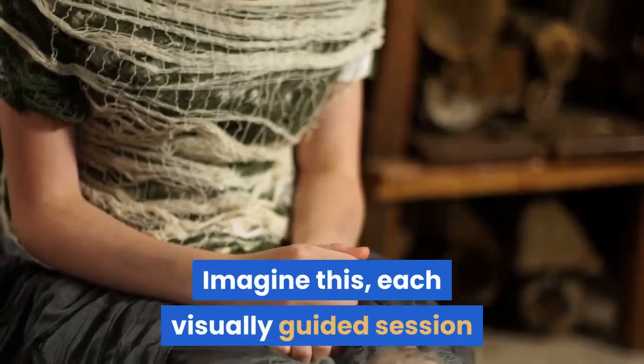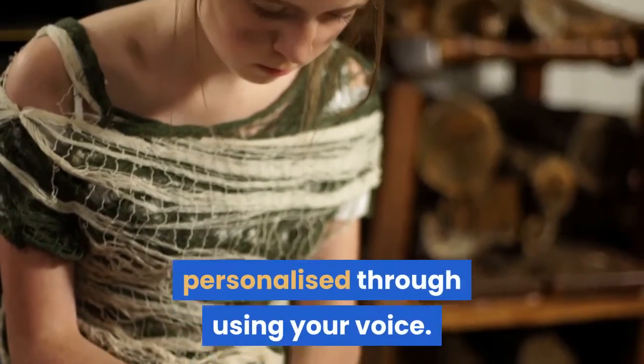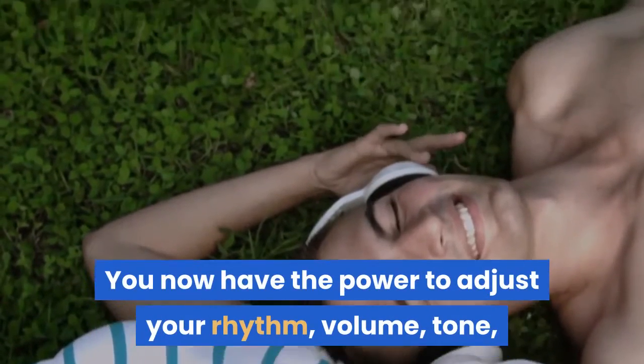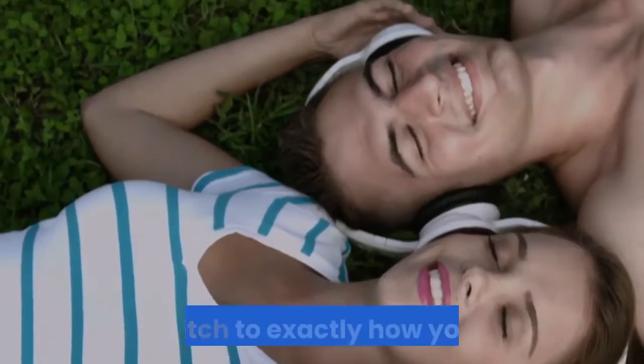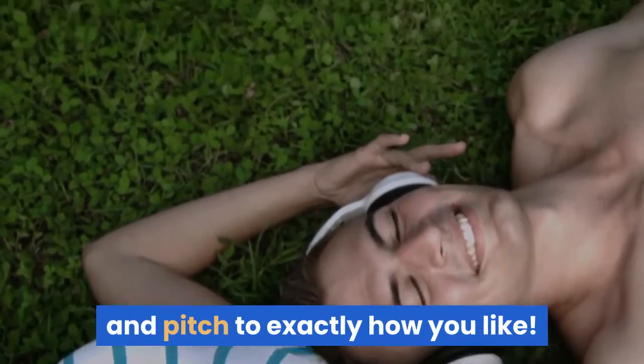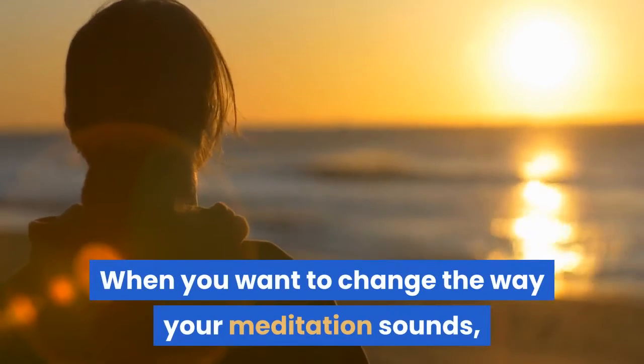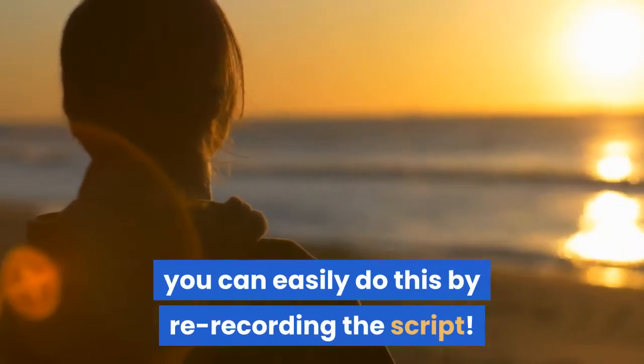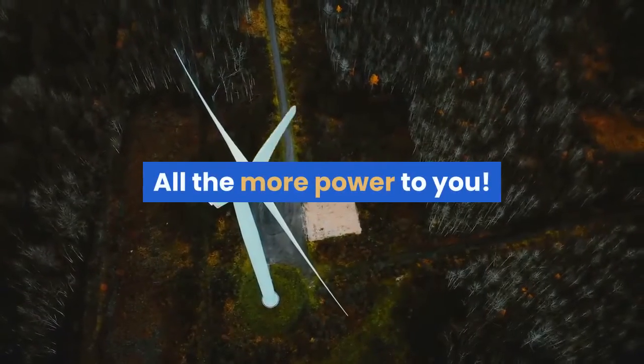Imagine this: each visually guided session personalized through using your voice. You now have the power to adjust your rhythm, volume, tone, and pitch to exactly how you like. When you want to change the way your meditation sounds, you can easily do this by re-recording the script. All the more power to you.